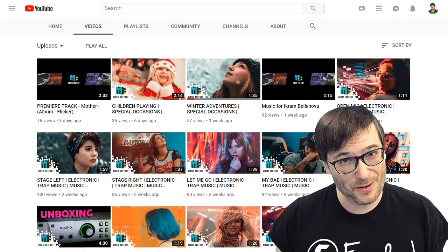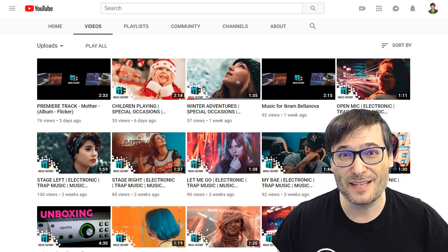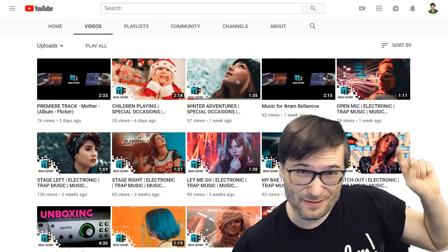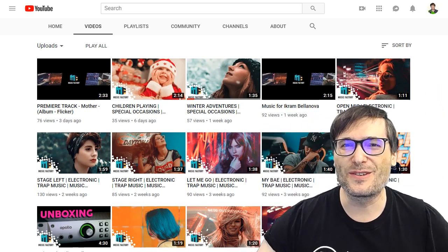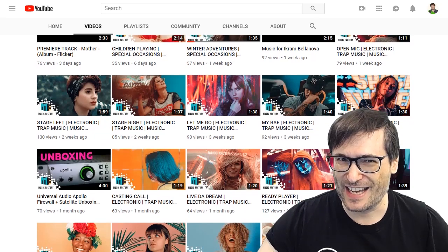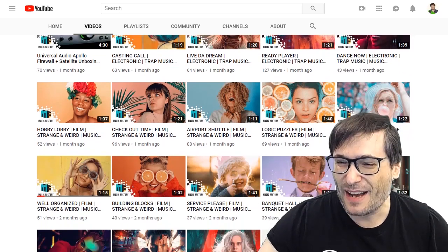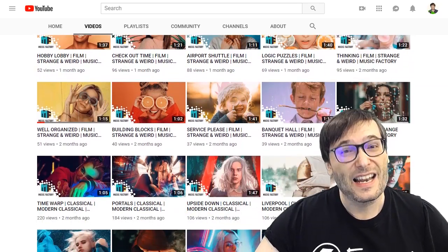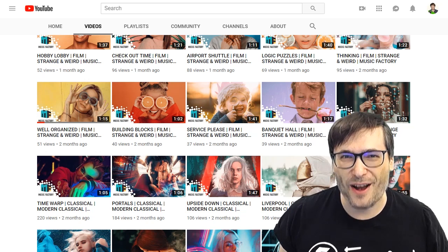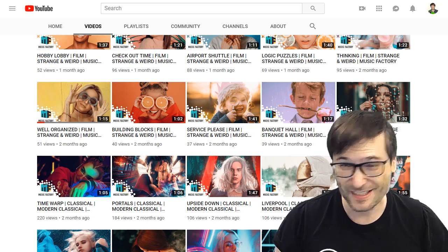Thank you, Tim. I hope you enjoyed this video — maybe you didn't understand all the terms, but the point is we use the Apollo device to make better music, free for you. This is the videos page of our Music Factory channel, which shows you the breadth of music we've created using the Apollo and other techniques to improve audio quality. Tell us in the comments below if you use Music Factory — remember our mission, Freedom Family.